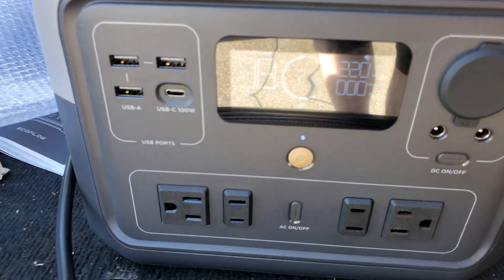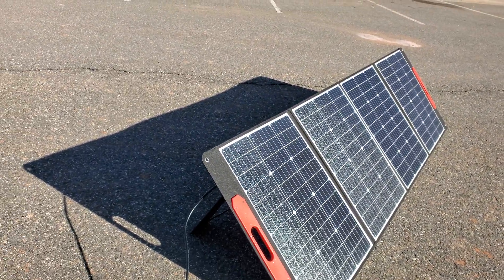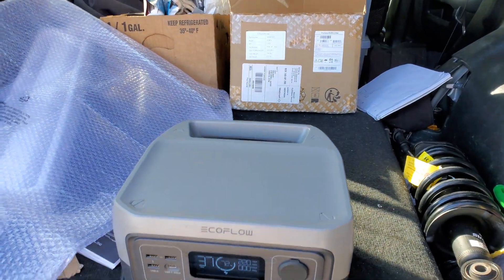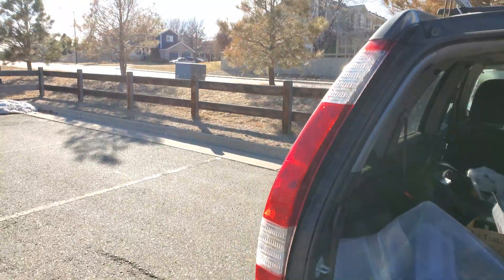That should be able to charge pretty quickly. On the 300 watt solar panel, trying to make it as efficient or as quick as possible to charge up this EcoFlow. So there you have it, folks.